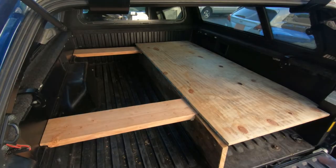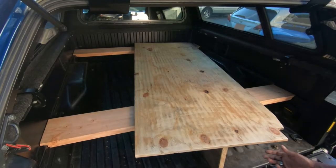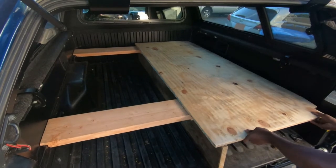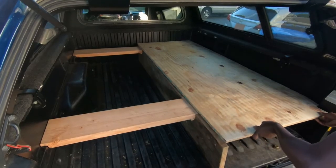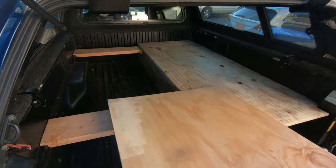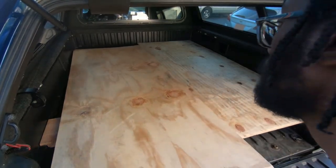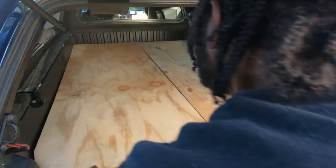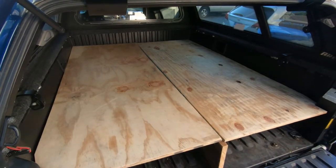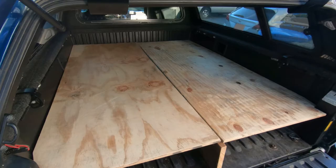You might notice that I notched the corner right here, and that's to fit the contour of the vehicle. Here's the other side — there you go, fits right into place sort of like a jigsaw puzzle.